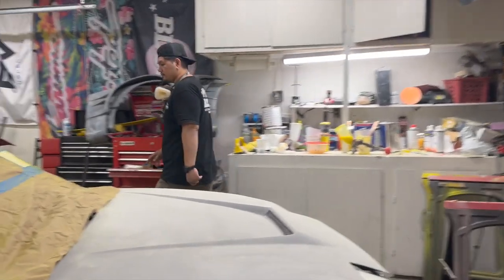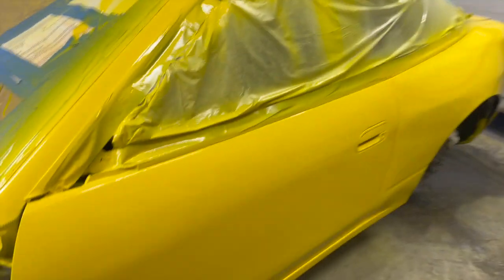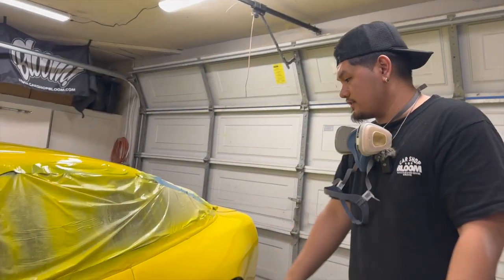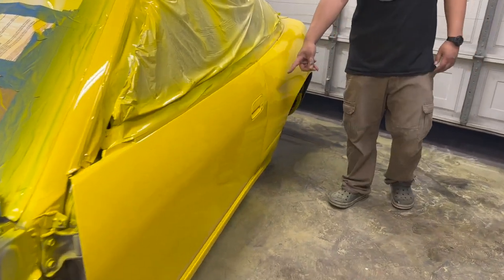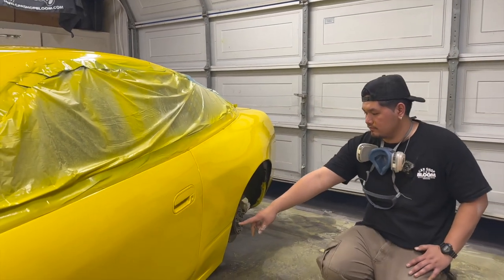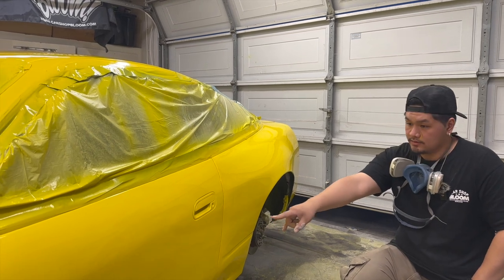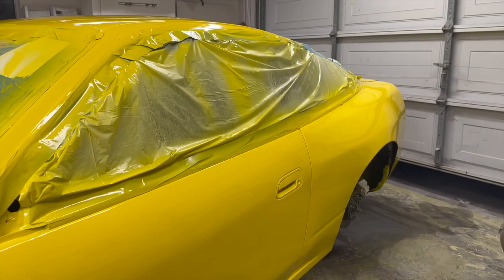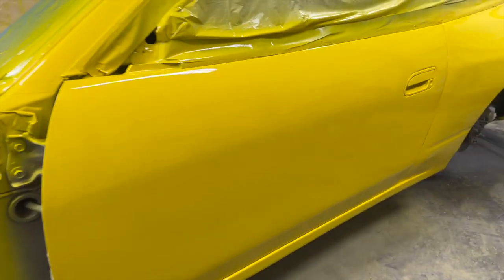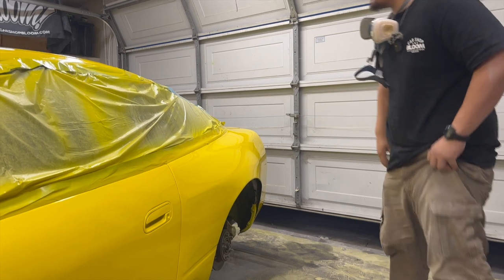I'm super stoked on how this car came out, it's coming out really good. You guys might not have noticed, but we deleted all the body lines on the car — the door is just flat now, that's a little touch I wanted to do. We did delete the body line that runs along here and filled all of that, top and bottom. We redid the bodywork because when we first sprayed the white primer you could see there was a line of Bondo, but now it looks really good. The doors came out really, really well after we redid the bodywork.